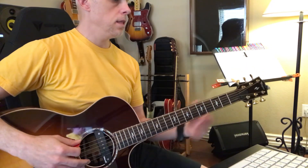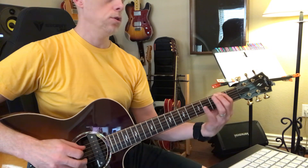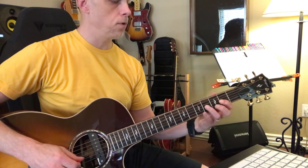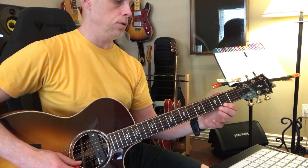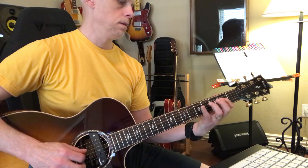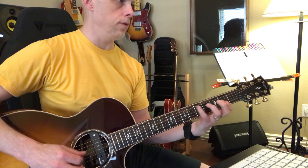I would take this and try to learn 2-3-5, 2-4-5, and then 2-3-5. And play that over and over.